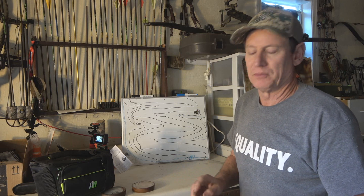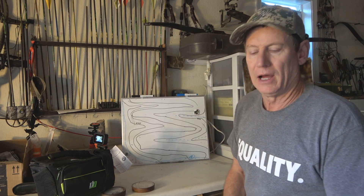Dave Grace here. I'm switching gears from deer season to turkey season. I want to talk to you a little bit about some different things pertaining to turkey hunting.